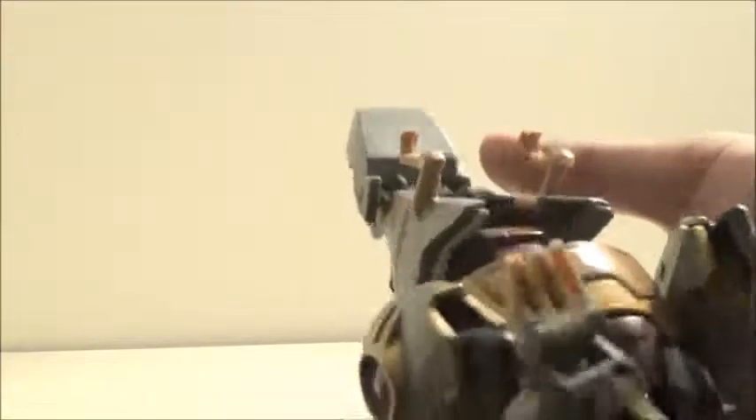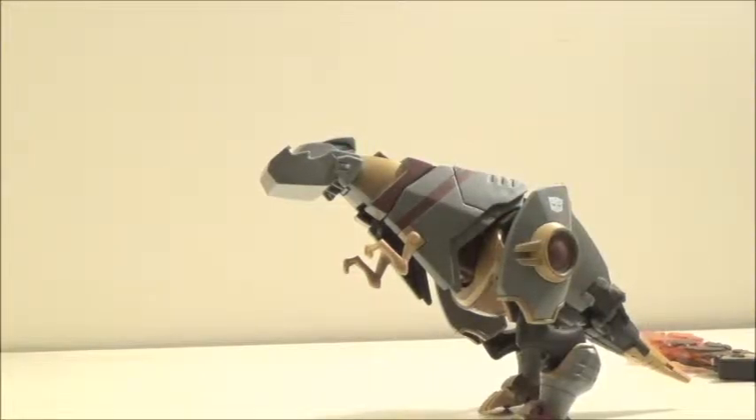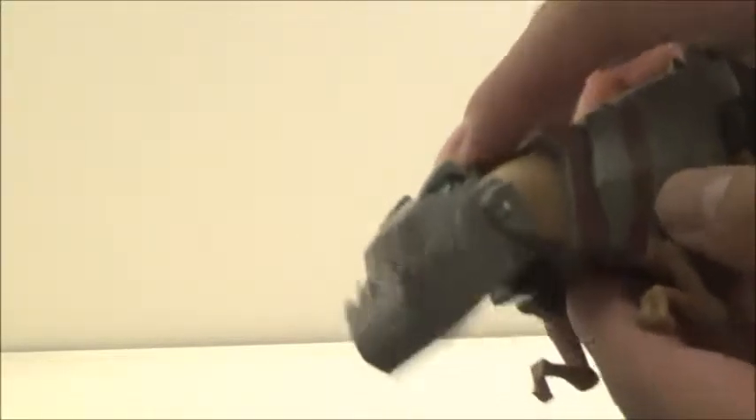He does feature waist articulation which can go all the way around, which is impressive. He does have — not really ball jointed, but more like swivels — that can bend outwards and inwards. Can also bend outwards in this direction due to transformation, and it can swivel. No other real articulation points there.